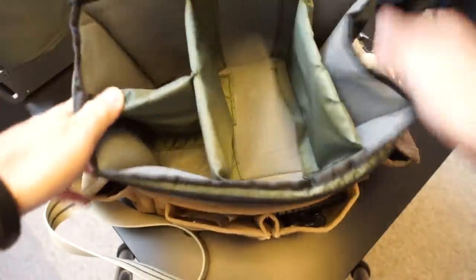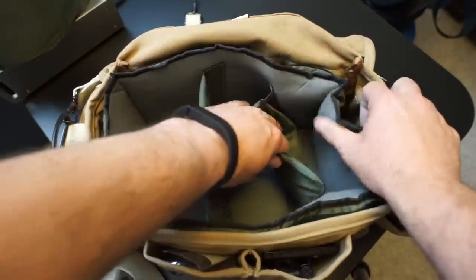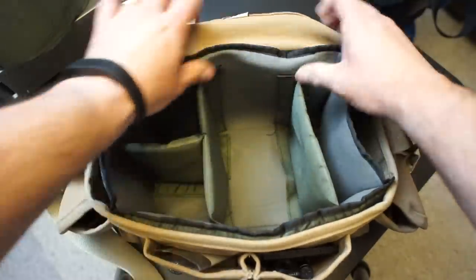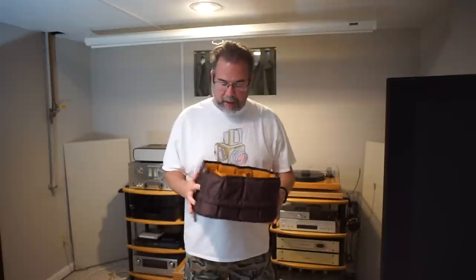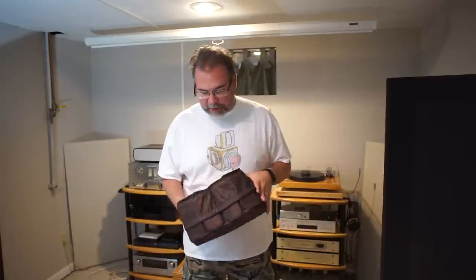So back it goes into the F2. I'll keep the Domke insert in this one and give away the Siesta insert. You've seen the review, you know the pros and cons — you decide if you want to win it in a contest. Follow the instructions in the description or you won't be entered. If you have a Domke F2 you'll have an alternate insert to try out. From what I've read, people are putting these into all sorts of bags, so it doesn't have to be a Domke F2. Good luck if you choose to enter. Catch you later.